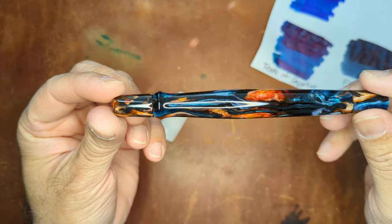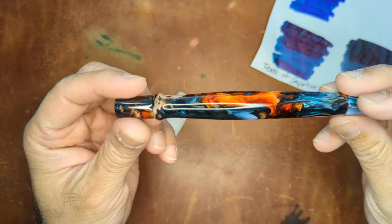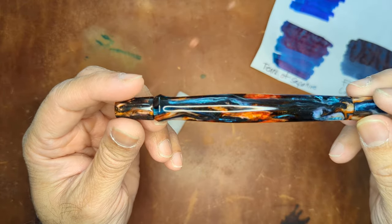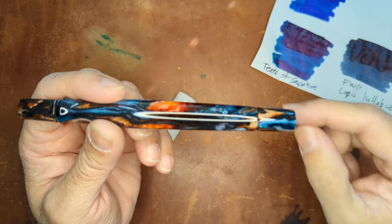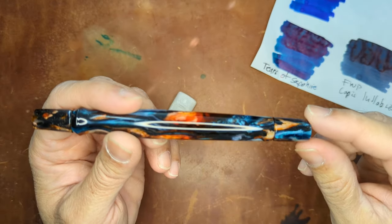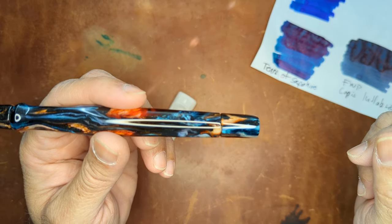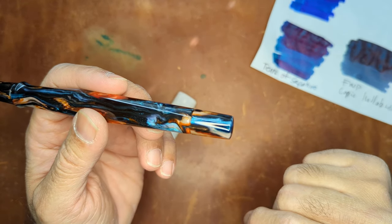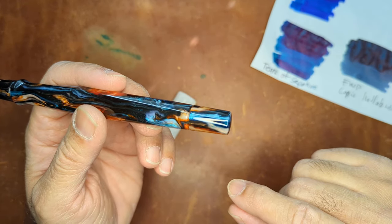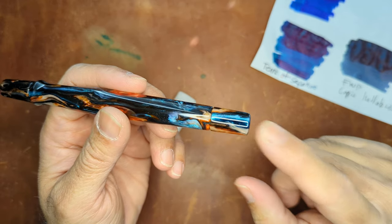Look at this stunning pen itself — I can't wait to ink this one up. I wanted to do a quick video because I know Jacob put on his Instagram about how to fill this, and I didn't come across any videos related to it. So hopefully that helps those who have been able to purchase his pens during his recent drops.